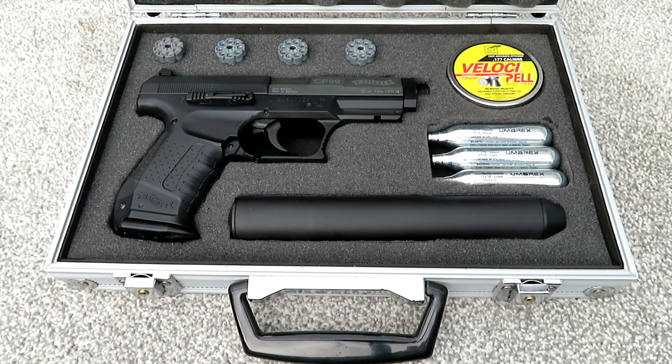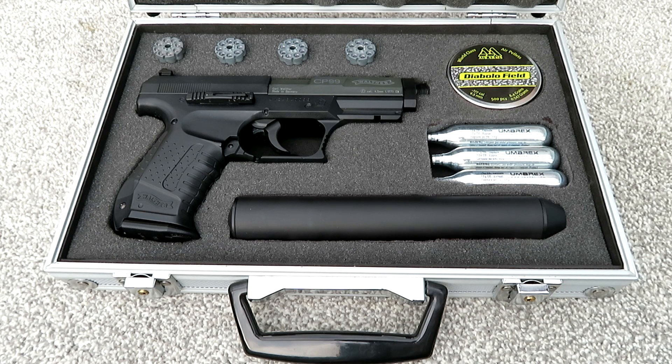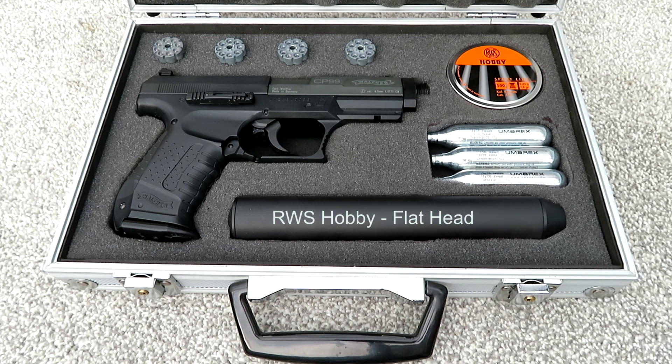First up will be the Webley Philosophy — these are a flat-headed pellet. Then some Anglo Arms domed pellets, and a very well known brand, the Air Arms Diabolo Fields.